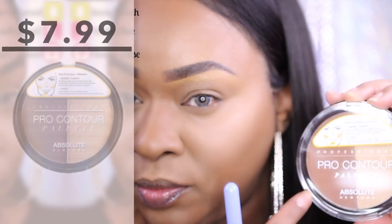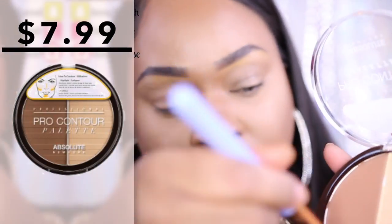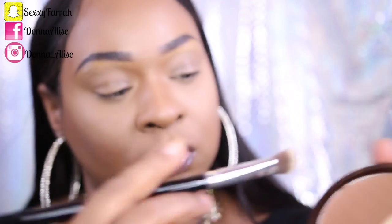Absolute New York has a pro contour palette and as you can see it's really, really inexpensive. Everything I'm showing you guys is really inexpensive and I'm pretty sure you can find these at your local beauty supply store, but I got everything from divatress.com. Here I'm using that shade to set everywhere that I contoured, and honestly I thought it would be a little too light for me but it worked out pretty well as you can see.